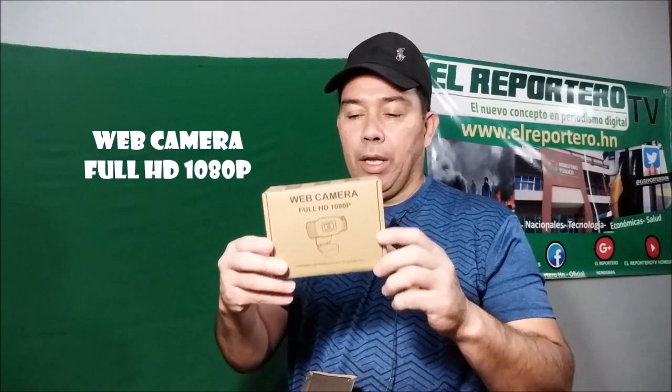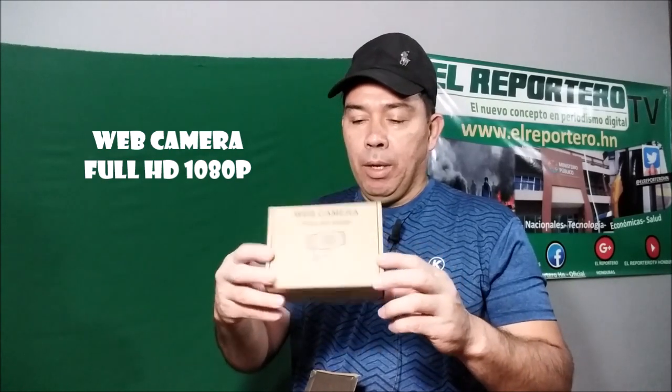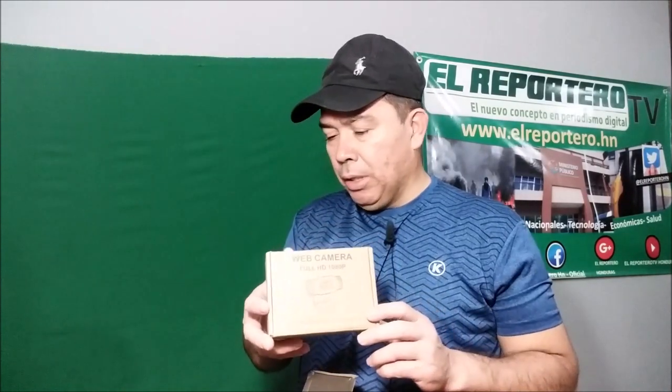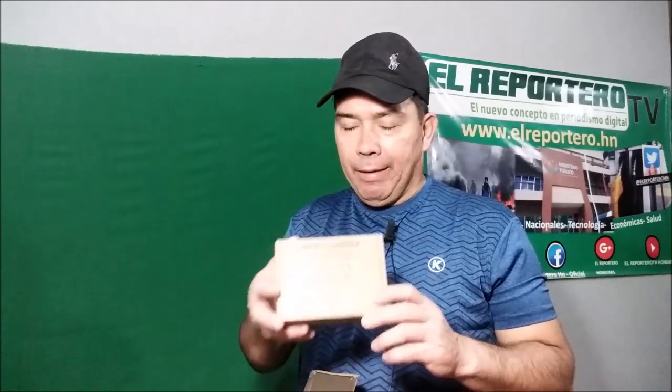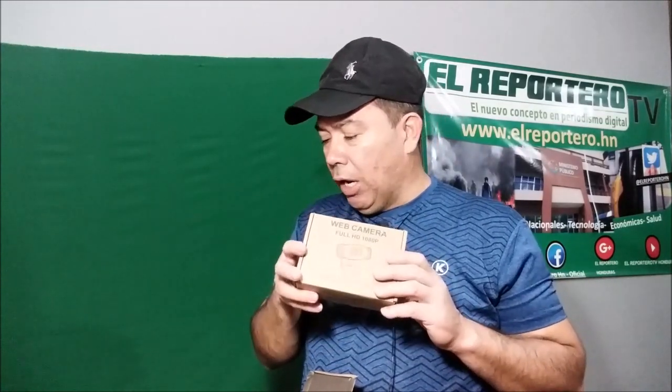Primeramente les voy a mostrar esta cajita que contiene una cámara Full HD, una camarita Full HD de 1080 pixeles. Esta ya la pueden encontrar aquí las personas que se dedican a esto, los youtubers en Honduras, quienes son aficionados a filmar videos, en las tiendas de los diferentes moles de la capital de Honduras. No estaba hasta hace algún tiempo este tipo de tiendas donde se podían adquirir herramientas para realizar videos para redes sociales.